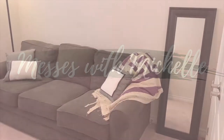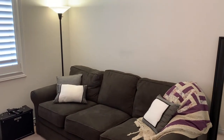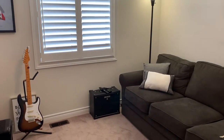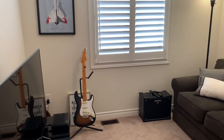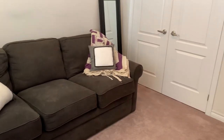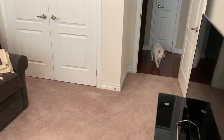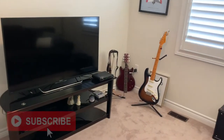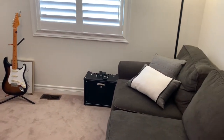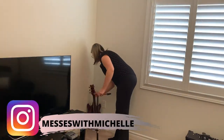Welcome back to my channel, A Message with Michelle. Today's video is all about my upstairs TV room, or as I like to call it, my she cave. I'm giving this room a full transformation makeover to make it a space of my own. Right now there's really not much going on — it's just a mishmash of stuff I found around the house. My videos are dedicated to how-to videos, DIYs, and lots of cleaning motivation.